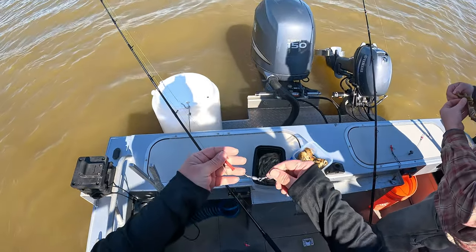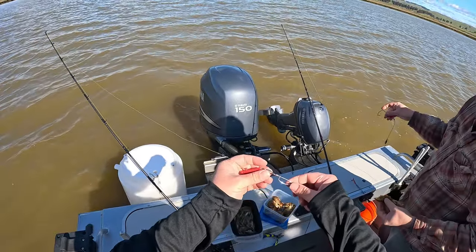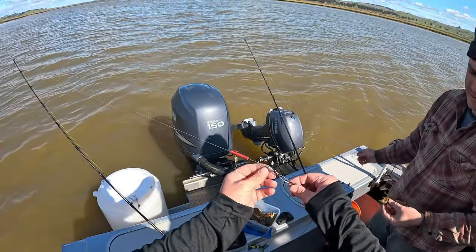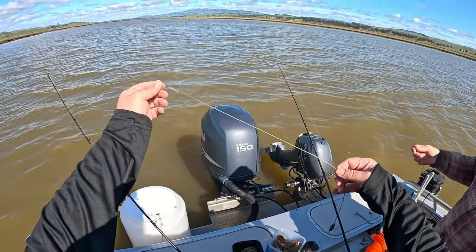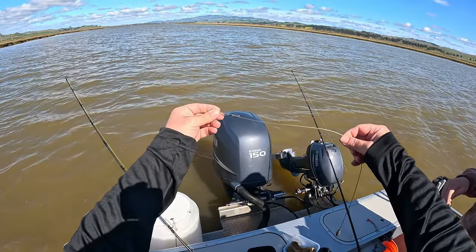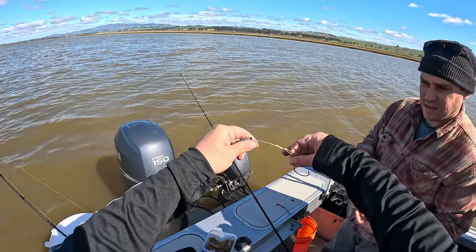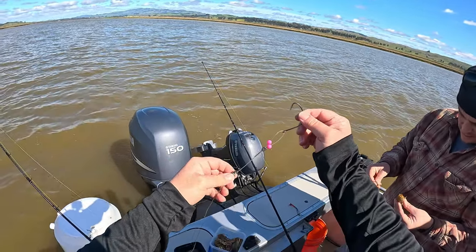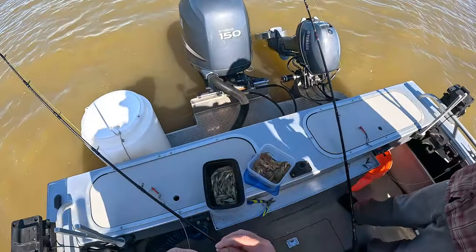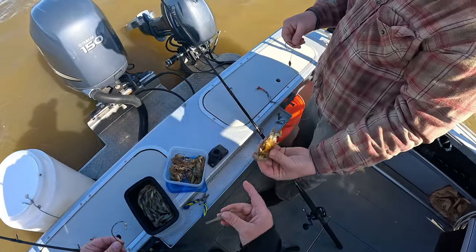When you're fishing for sturgeon, a lot of times you're going to have one of these sliders for your weight, and then you're going to have some kind of snap swivel. You're going to want a steel leader because the sturgeon's body is sharp and can cut your line. Then we've got a little weight to keep our bait down on the bottom. Fishing here in California, you need a barbless hook, so we're going to start loading it up — Eric's going to throw the mud shrimp on.